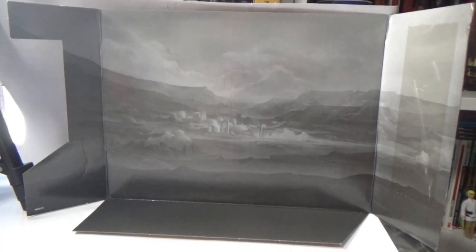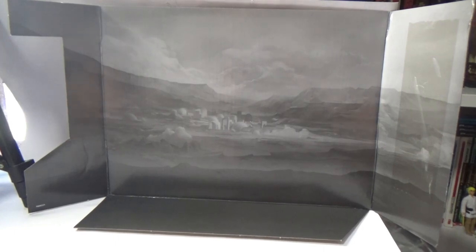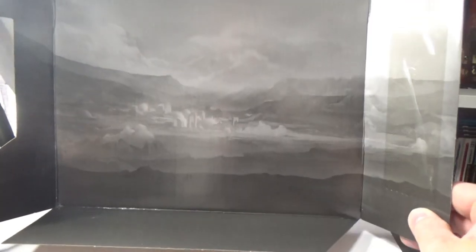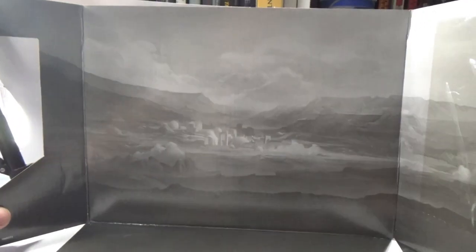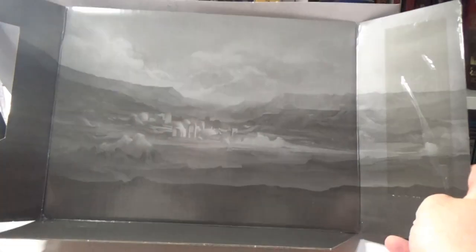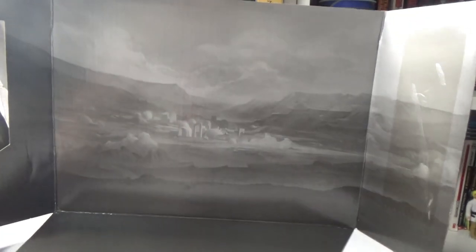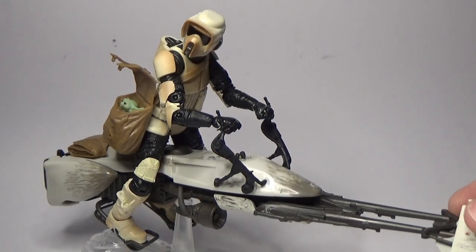Just before I start with the figure, I wanted to take a look at this little insert. I don't usually get excited about bits of cardboard that come in the box, but I really like this artwork — it's a backdrop of Navarro and you can sort of see the cityscape there. It's a really nice piece; I didn't take much notice of it in the box, but just wanted to quickly highlight that because it's a quite simple but effective backdrop for the figure.